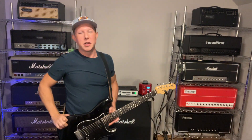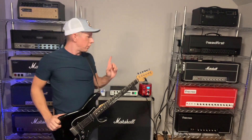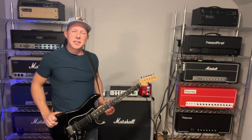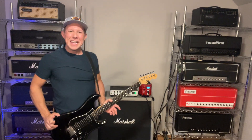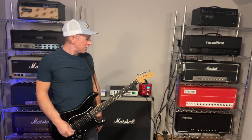Hey guys, Mike from El Dorado Guitars here. I want to talk to you today about one cool trick for your Friedman Jake E. Lee. Everybody knows that this is probably the brightest amp that Dave has made. It's basically a 2203 circuit, but with Dave's kind of magic and tweaks, and it sounds killer.